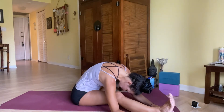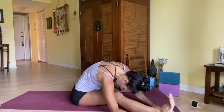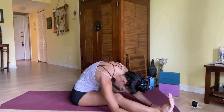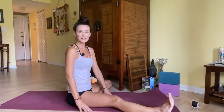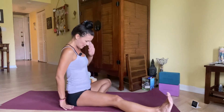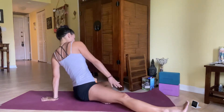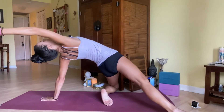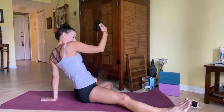Big breath in, big breath out. Beautiful — then round and curl it up. A little counter pose here: take your right palm behind your right hip, squeeze your belly, lift your hips, circle the top arm all the way up. Big breath in. Then exhale, bringing the seat back down. Awesome.